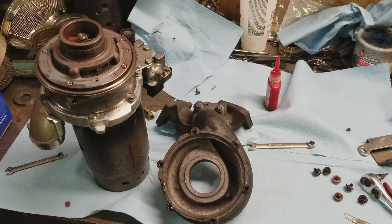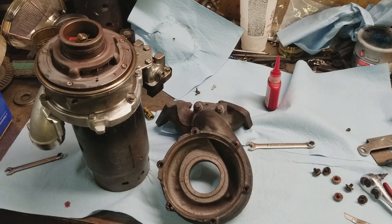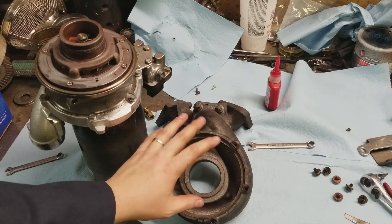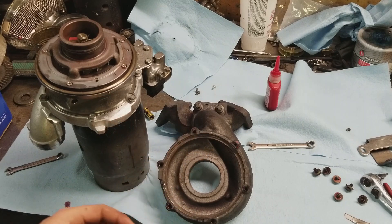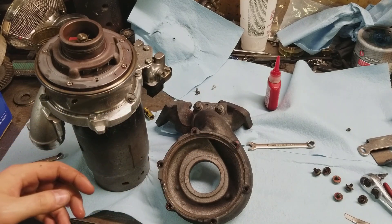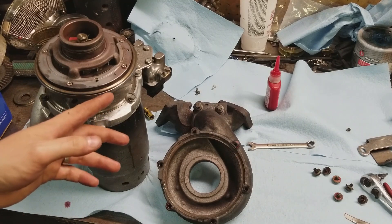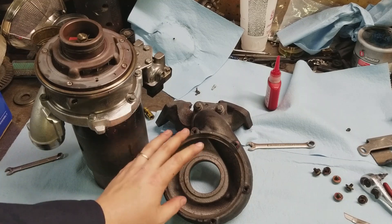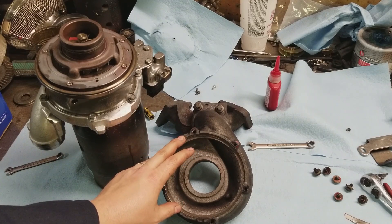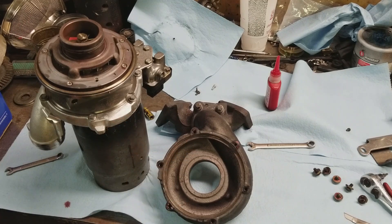I screwed up — as you can tell, the compressor housing is on. I discovered pretty far along the reassembly phase that the turbine end was clocked wrong. This core is aftermarket and the locating pin is in the wrong position, so I'm going to have to shave that off or something and correctly clock this turbine housing. By the time I'm done with that, I'll be at the next step of the reassembly phase in the video.